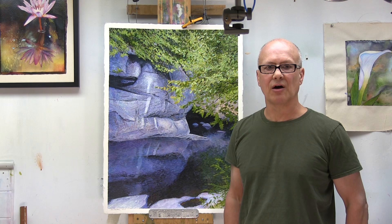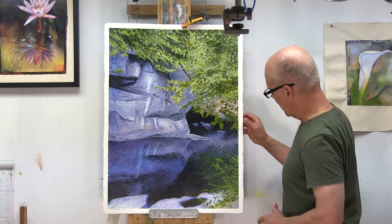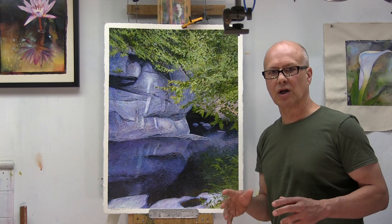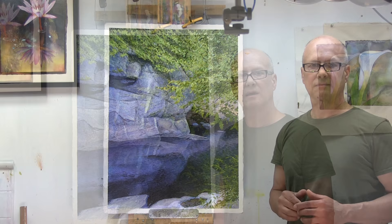Hi everyone. Because I like deckled edges and I like to frame my watercolors without mats that cover the edges and float the painting on top of the mounting board, I tear my paper to achieve the deckled edges. The piece over here is an older painting — an acrylic on watercolor paper. The paper is 300-pound Fabriano cold-pressed paper, a full sheet, so it comes naturally with beautiful deckled edges. When I'm working on smaller pieces I have to cut the paper down to size and it doesn't have the deckled edges, so I tear the paper to achieve a nice-looking deckled edge.